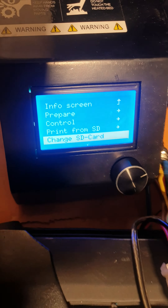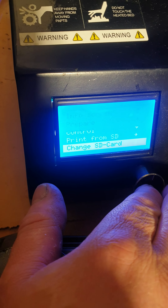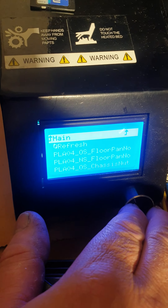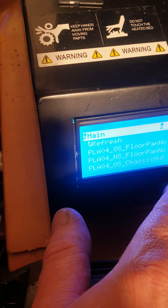Come back out of that, go into the main screen again. Okay, 'change SD card.' And my SD card is recognised, but saying that...